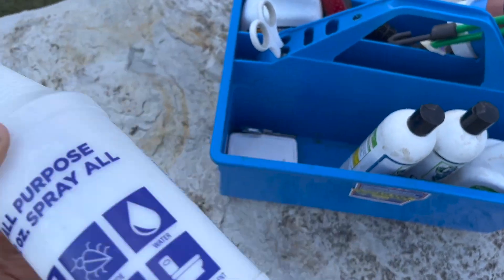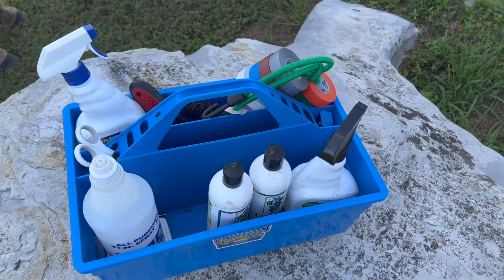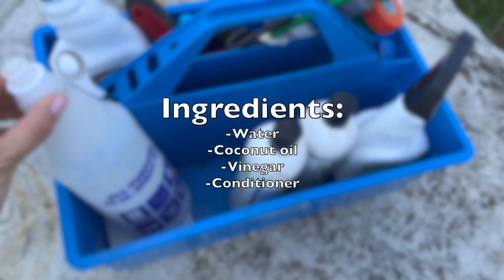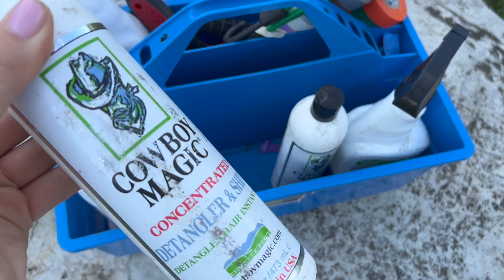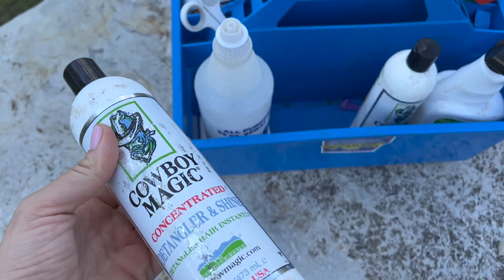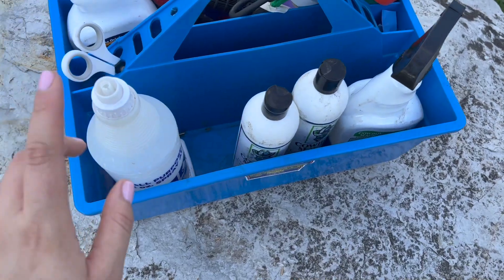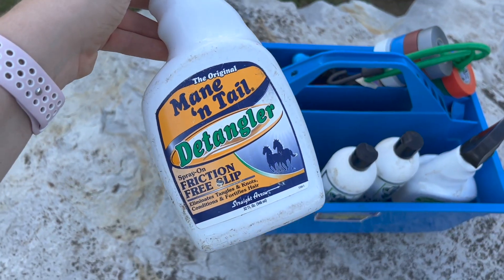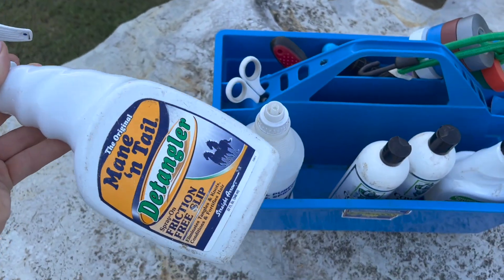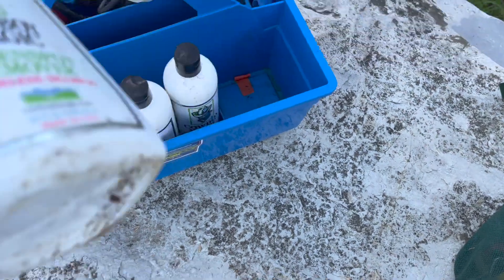So we have quite a few detanglers. This is a homemade one — Ella made it. I'm not sure what the ingredients are, but honestly I think it's one of the best detanglers. I'll put the ingredients on the screen. Then we have two Cowboy Magic concentrated detangler and shine — this stuff is dumbly expensive but it does really work magic. If you have serious knots or mats, that's gonna get it out, so we use it only for emergencies. We mainly use the homemade one and this regular detangler — it does the job but it's not the best.